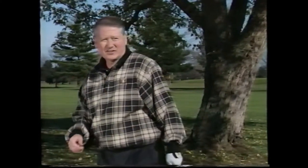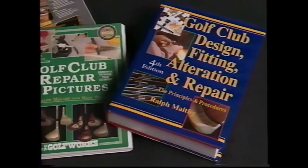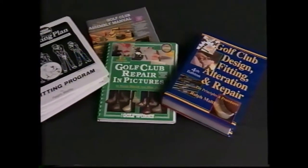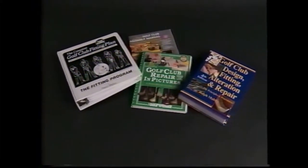Mr. Maltby's background is impressive. He has influenced every golf club manufacturer worldwide because of his teachings and writings. His first book, Golf Club Design, Fitting, Alteration and Repair, was published in 1974 and is now in its 12th printing and 4th edition. The books, along with Mr. Maltby's other works, are sold worldwide and the combined three-quarters of a million copies are in circulation. The books are the PGA of America's official teaching manuals for golf professionals in their business schools and training seminars.